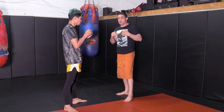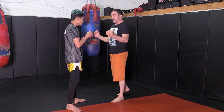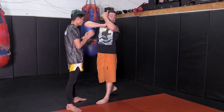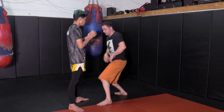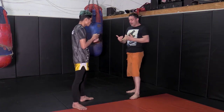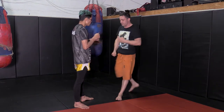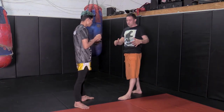I'd also like to talk about the relationship between height and elbowing. If I'm taller than my opponent and I'm elbowing, I can be leaving myself open, whereas if I'm shorter than my opponent, often you can see that I'm covered while I elbow. Height can favor the shorter fighter at elbow range, whereas knees would favor the taller fighter. Not meaning that a taller fighter can't take advantage of elbows, of course not.